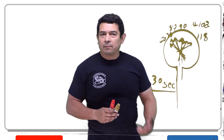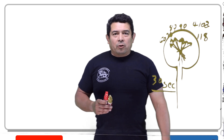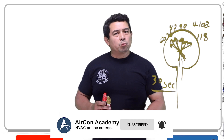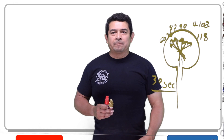Please keep this in mind. My name is Julio, Aircon Academy. Please follow me on Facebook and subscribe to my channel on YouTube. If you have any suggestions for videos, please let me know, send me a message, and I'll see what I can do about getting them on for you. Thank you.